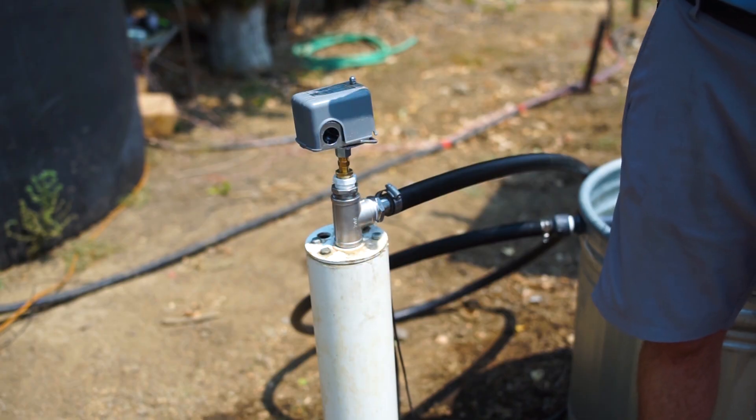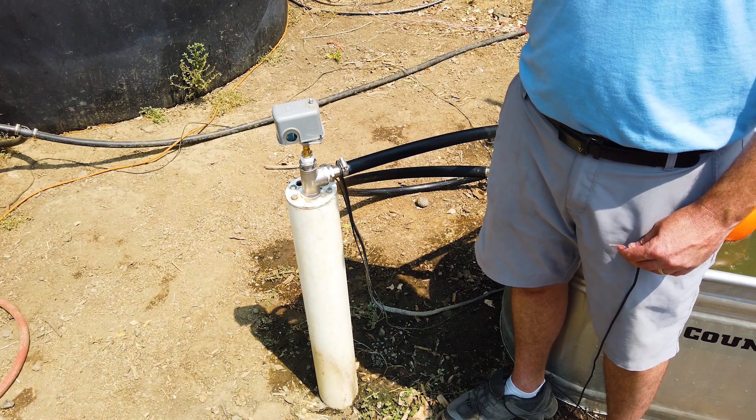We've already installed the reverse action pressure switch. Let's talk about reverse action versus standard action. Our solar pump controller contacts that shut the pump off expect reverse logic compared to an AC pump. With an AC pump you'd use a standard action pressure switch — when pressure is reached, the contacts open, stopping electricity to the pump. For our solar controllers it's the opposite: they use a closed contact to shut off the pump. That's the reverse action pressure switch — when pressure is reached, the contacts close, signaling the tank is full and it's time to shut the system off.